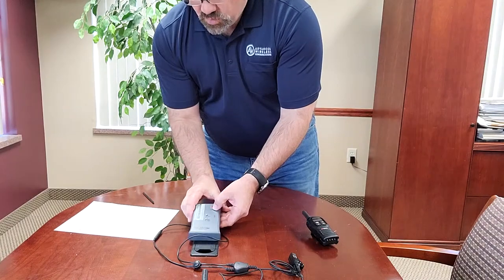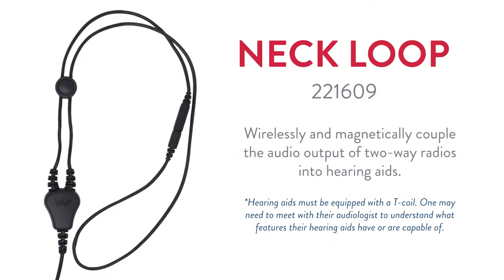What we have found when we did the research on this is that most newer hearing aids have a T-coil functionality. The end user may need to go to their audiologist to have that feature turned on. But generally most folks with newer hearing aids will have this function. This is another way to get the audio from a radio to be able to work for your hearing impaired employees. Let us know if you have any questions and thank you for your time.